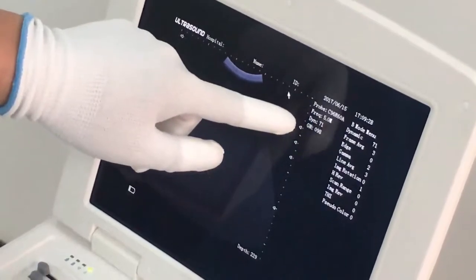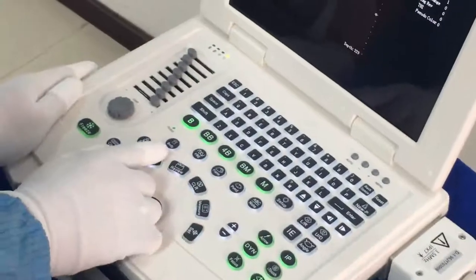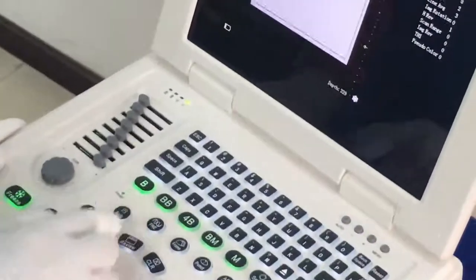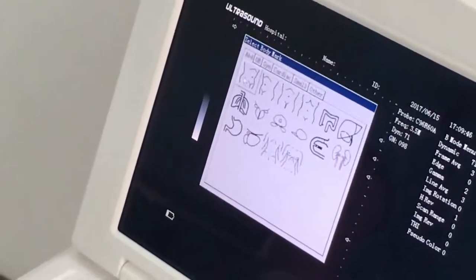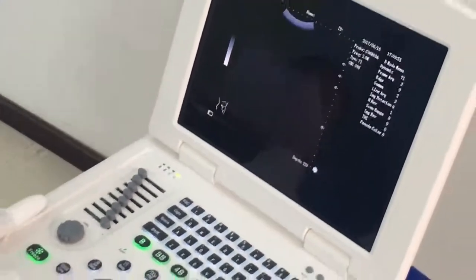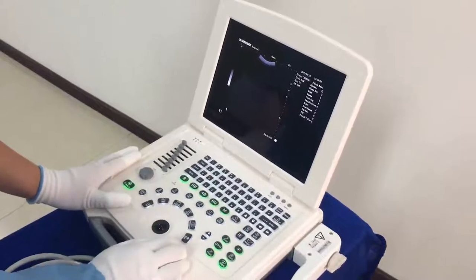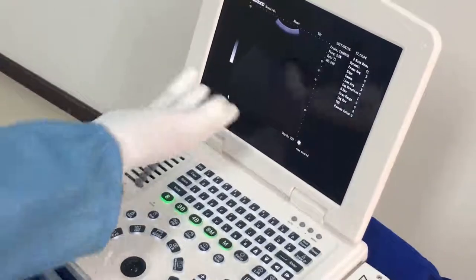Here we have the Body Mark key. First, freeze the image. Now press the Body Mark key — you can see all the body marks. Move the trackball to select one and press to confirm, and you can see the body mark on screen. Press Escape and Clear to clear it.